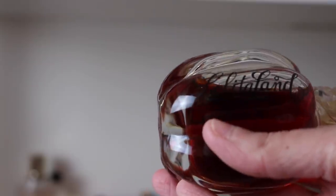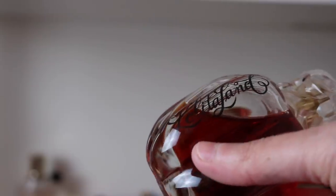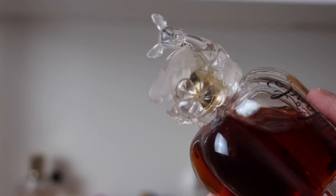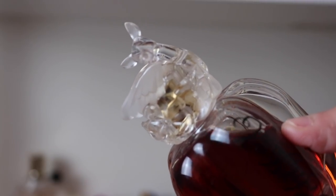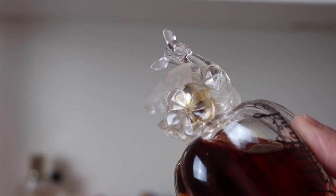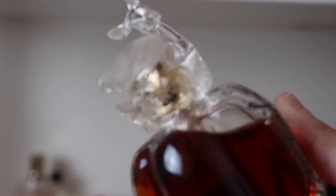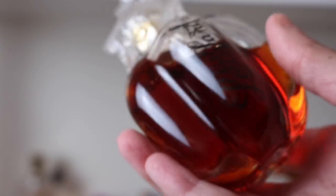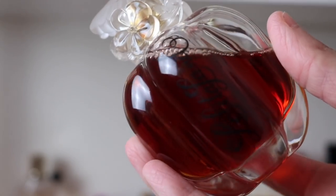Next we've got Lolita Land — I love this one so much. I love the cap on this one — it's so pretty with the deer that has wings and the flower, just so pretty.